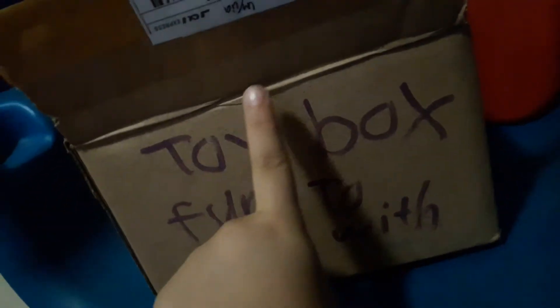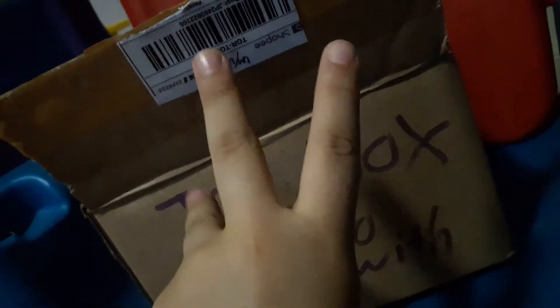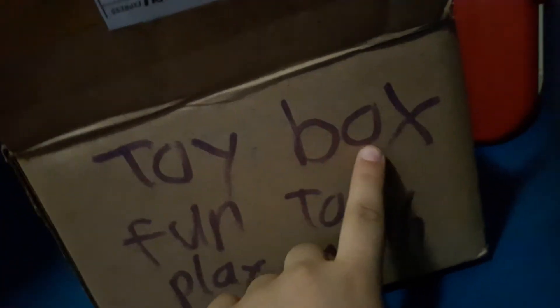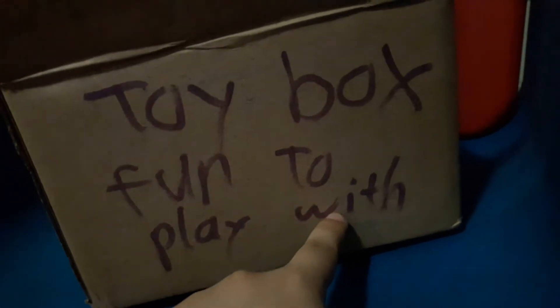Read it with me. One, press your finger. One, two, three, go! Toy box — fun to play with. Not the toy box that is fun to play with — okay, the toys inside. Again, read with me. One, two, three, go!